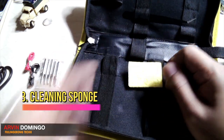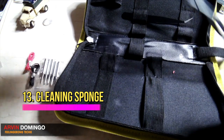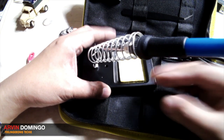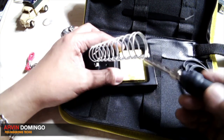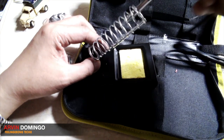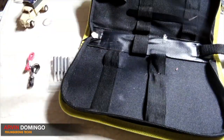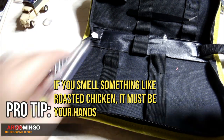It also comes with a sponge. For those who don't know how to use it — you place the sponge right here, spray it with a little bit of water, just enough to make it damp. And when the soldering iron is hot, you clean the tip right here. So don't put your hands near this tip when it's hot. I guarantee if you smell something like roasted chicken, that's your hand.